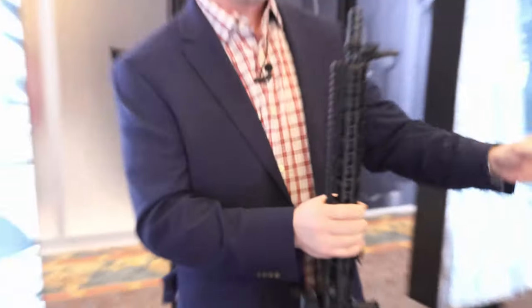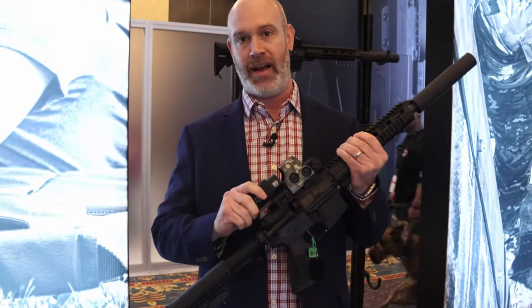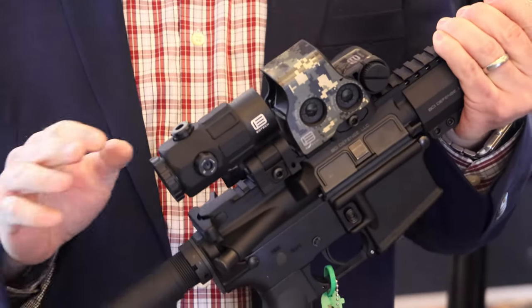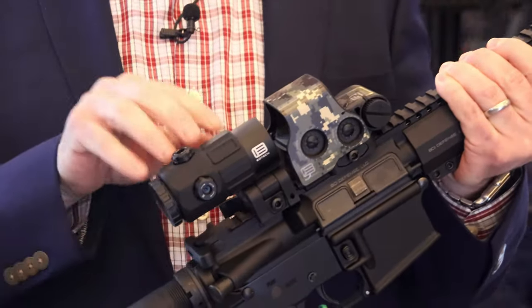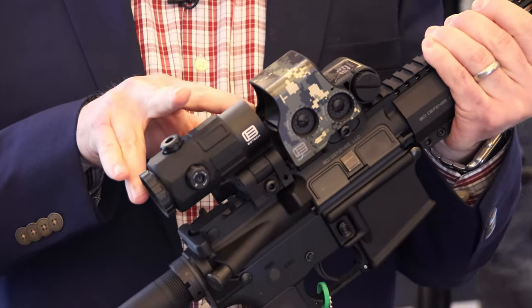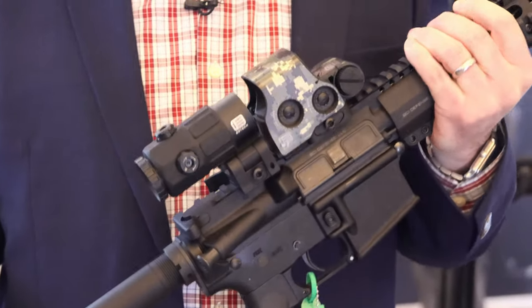From there we go to the G45. The G45 is a 5x magnifier. It has flip-out capability, quick detach mount, tool-less adjustments, and excellent optical quality. Dimension-wise we're looking at roughly the same size as the existing G33 — maybe a tad heavier but not noticeable. You get that extra 2x magnification out of it.